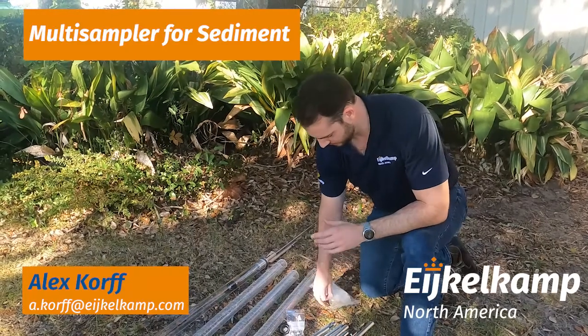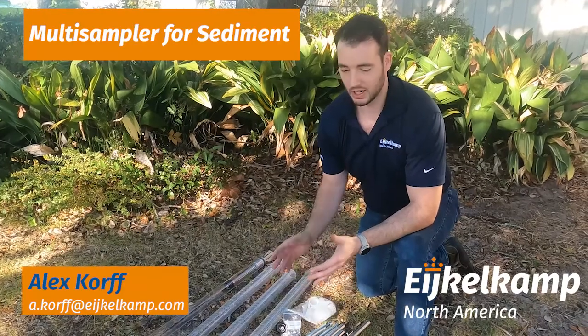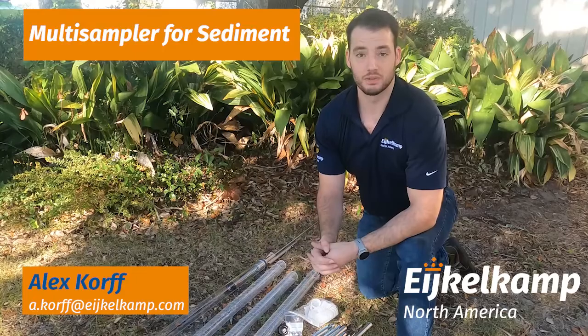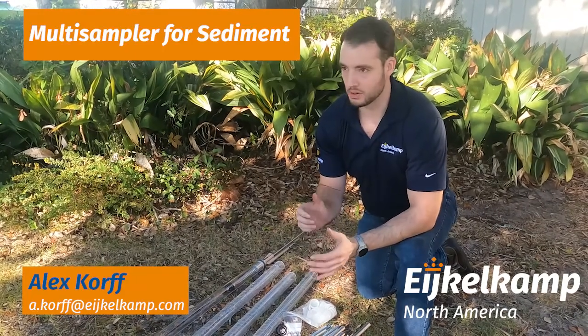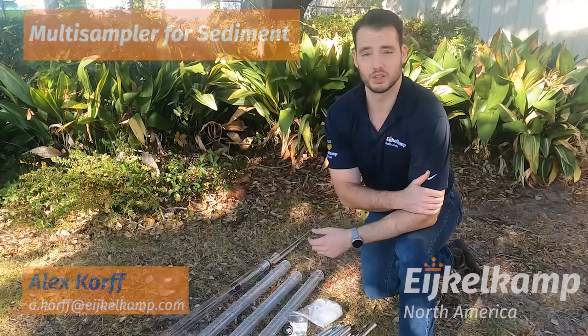This set also comes with caps if you want to use these sample tubes, cap them, and take them back to the lab. And it comes in a handy backpack-style bag that's field ready — it's a neat little kit. It's really good if you're out in a boat, off a dock, or somewhere where you can just go down, push, and get those samples that you need.